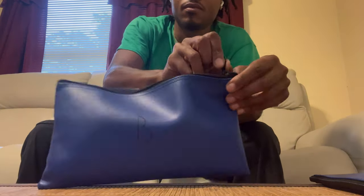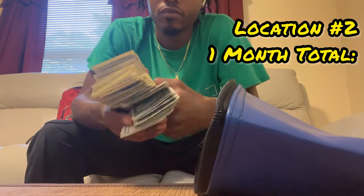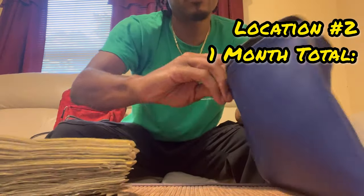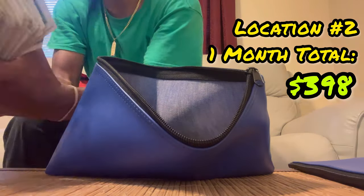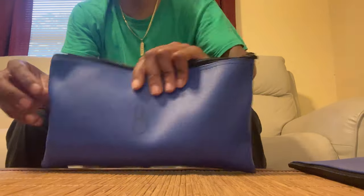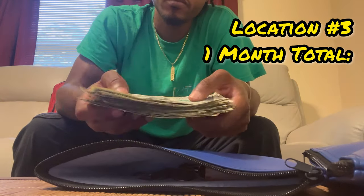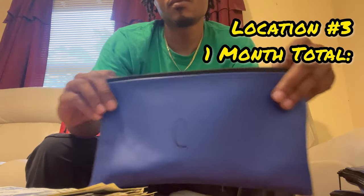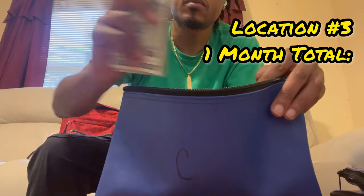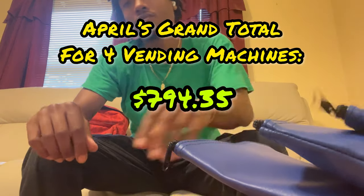Bag B — you can tell this is our healthiest bag. This is from our second location, also a snack machine. Last collection video I pulled out $130 from this machine; this go-around I pulled out $268, so the total from this machine this month is $398. Bag C is from our third and final location — a two-machine location with a snack machine and a drink machine. Last collection from both machines was $131.50; this go-around $58, for a monthly total of $189.50. That brings the grand total for the month of April from all four vending machines to $794.35.